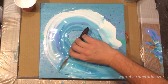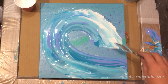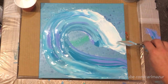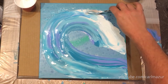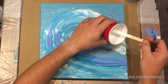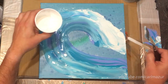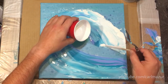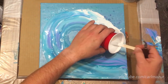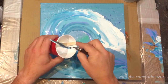Now I'm going to go back here and push some of this up into there. Bring it down, get some more into the white area. I want the white to have just a hair more over here. Let's see, I'm going to need some out here too.